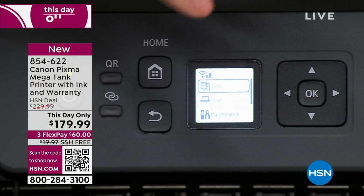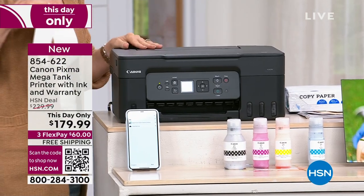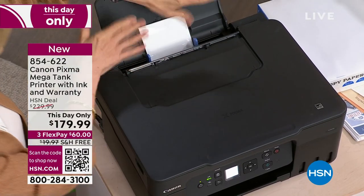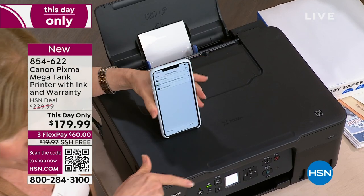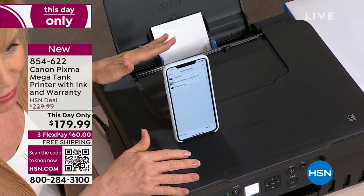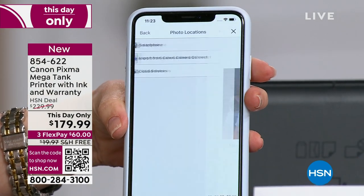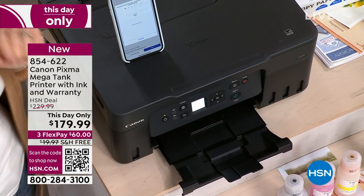Everything closes up and folds down — it's a nice compact design. Some printers are just so big and they stick out in the back and you can't push it against the wall. One paper tray — your paper or photo paper goes here. You can wirelessly print from your phone or tablet. It is ink efficient — less than a penny a page. I've been printing out pictures of my kids, getting them off my camera roll. Print, copy, scan — but the big deal, the one set of ink that is included is equivalent to this right here.